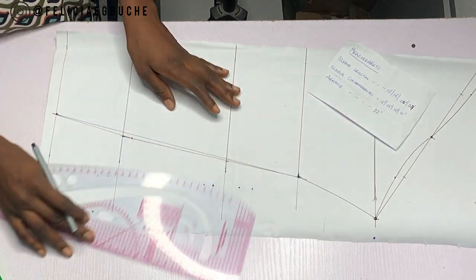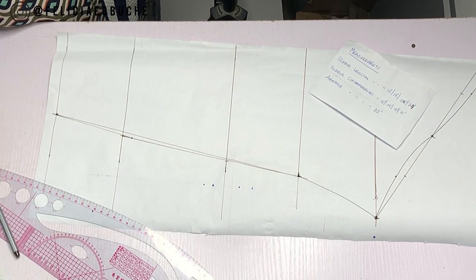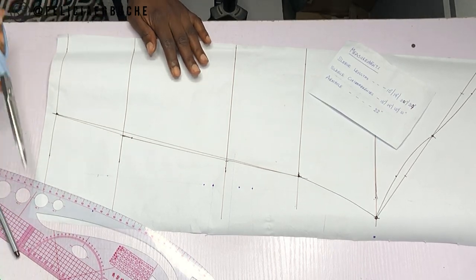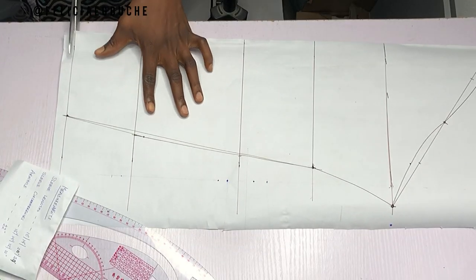And we are done with the sleeve pattern. Feel free to add your hemming allowance at this point if you like, but I like to do that on my fabric when I'm cutting. So I'm just going to cut out this pattern and we are done.